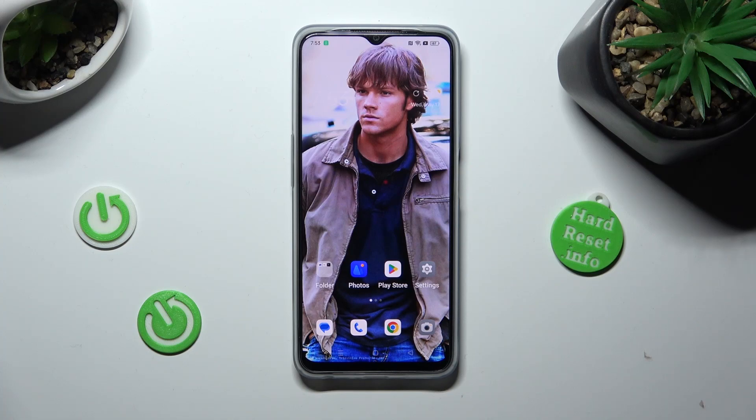Hi, in front of me is the Oppo A77s, and today I would like to show you how you can set up screen lock.